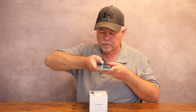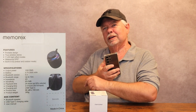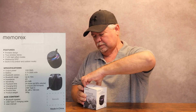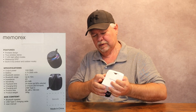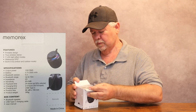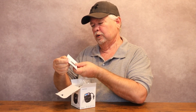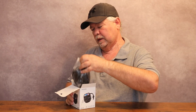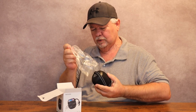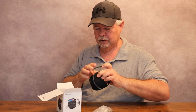Here are some specs — I'll put them right here so you can read them while I get this opened up. There's a little piece of tape across there I didn't see till just now. Here's the user manual, and the speaker itself. Looks like it has a little lantern built onto it so you can carry it around.